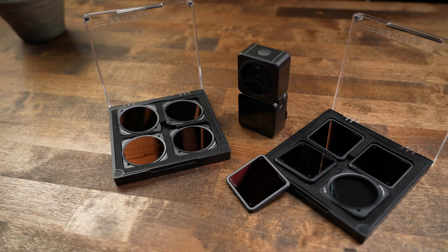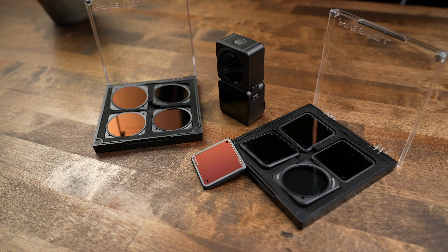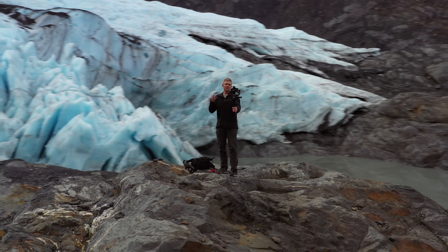If you just purchased the DJI Action 2 and you want a little more fine-tuned control over the exposure settings, either for video or photo, ND filters are what you're going to need. Freewell just released their ND filter packs for the Action 2. Today we're going to take a look at what the different packs include and why you might need one pack over the other.